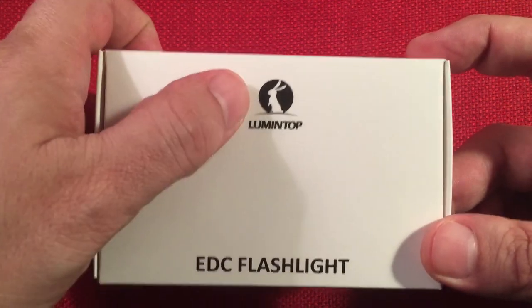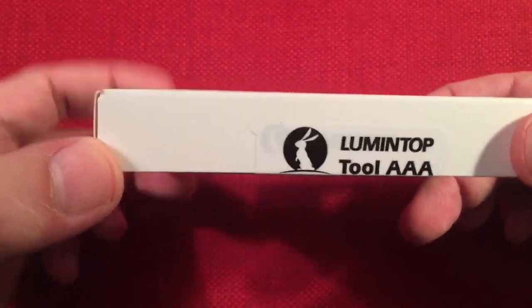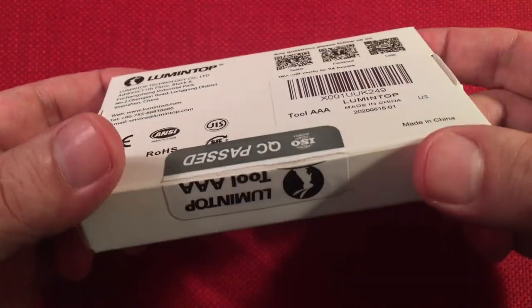It comes in a simple white box with a little bunny on it. It says EDC flashlight, Tool AAA. On the back it's got their address, phone number, and quality control info. It does come sealed, which is nice.